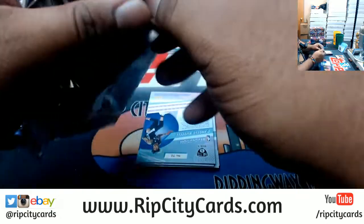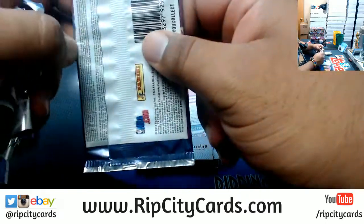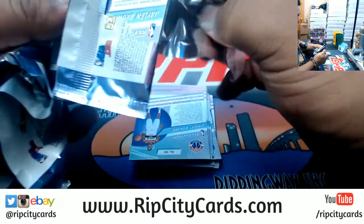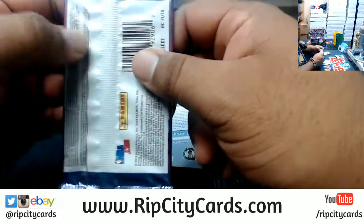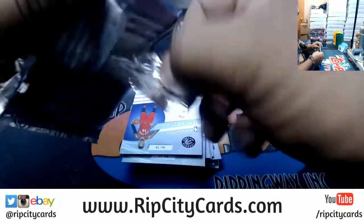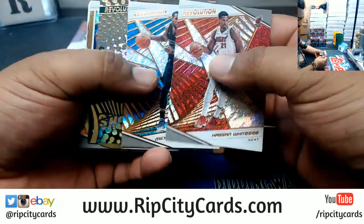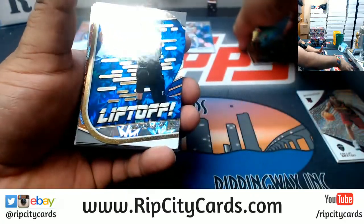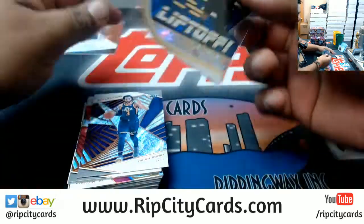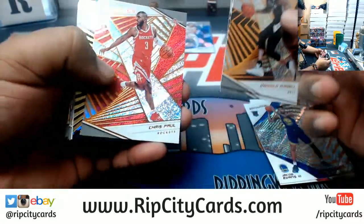How's everybody's weekend going? I got my golf on and I gotta say, for somebody who's self-taught, I'm getting kind of good. The cards — I forget what the box price is on this stuff, but that will be going up if I'm not mistaken. The liftoff die cut — that's the impact variation for Dennis Smith. Very cool looking card.